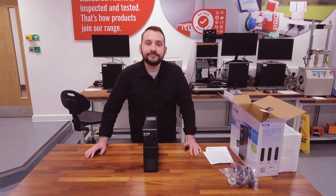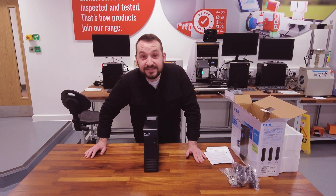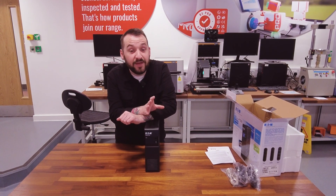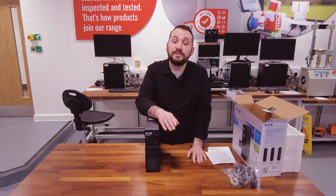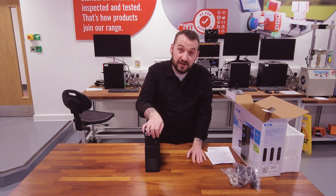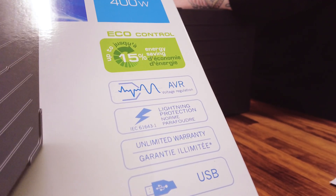This UPS also supports replaceable batteries, so you can keep it running for the long haul without buying a whole new unit when it's time for a battery change. Eaton stands behind the Ellipse Pro and offers a three-year warranty on everything, so that includes the battery. And for extra peace of mind there's an unlimited warranty for all connected equipment in select European countries as well, so you can guarantee your peace of mind with this product.